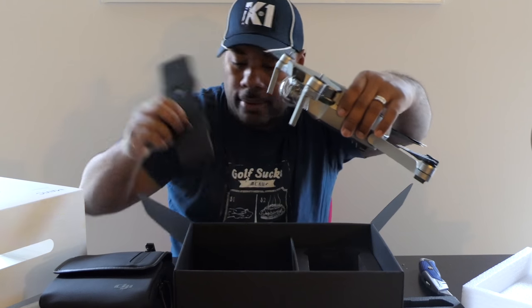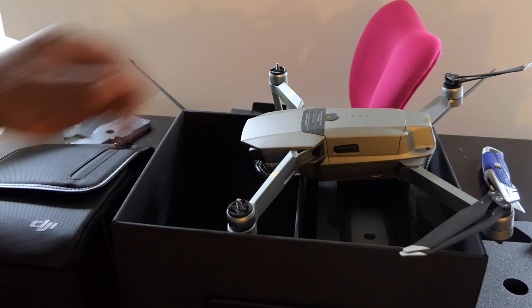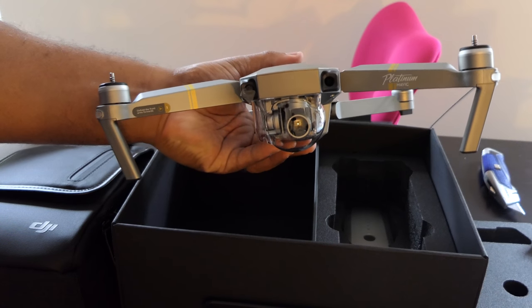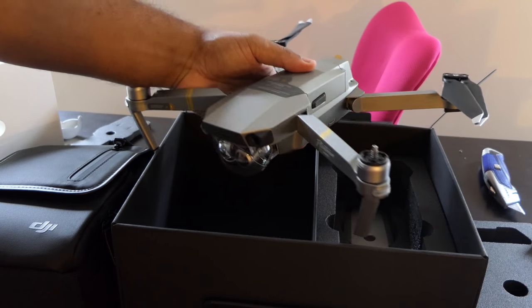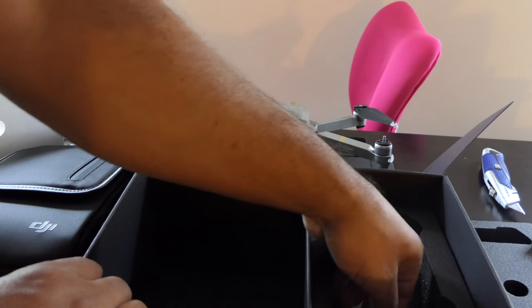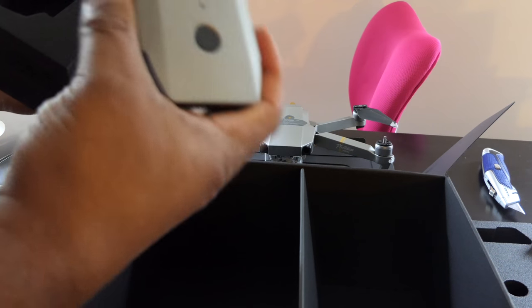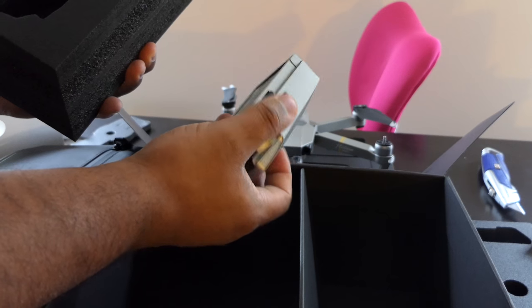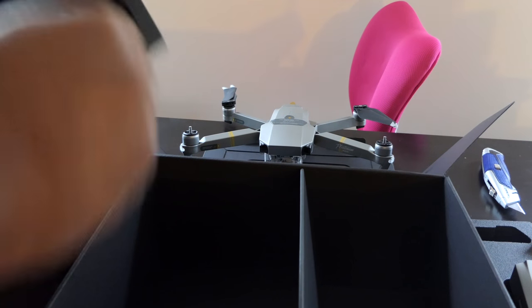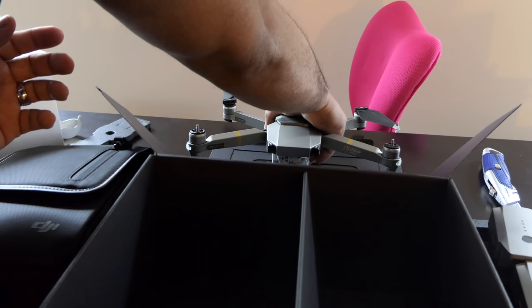So I'll lay everything out on the table and give you guys a better look. Wow, the batteries — it comes with three batteries, and actually one of them was already on. Here is the drone, just like the regular Mavic Pro. The Mavic Pro is actually gray in color, and this is more like a champagne kind of color. Here are the batteries — got one battery right here, and one was already on the Mavic Platinum.